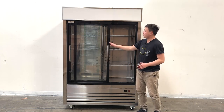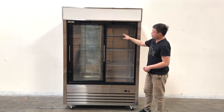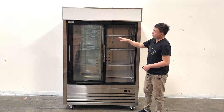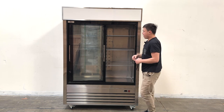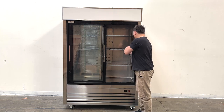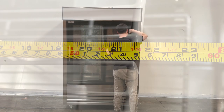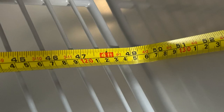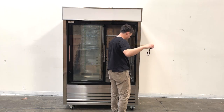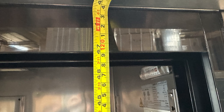On the inside, we can see they do have adjustable shelving. This shelving comes with 1, 2, 3 on each of the sides, so a total of 4 layers on each side. The interior dimensions are about 21 and a half inches deep, 49 inches wide, and the entry access clearance is about 47 inches tall.